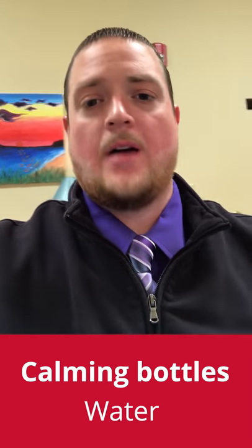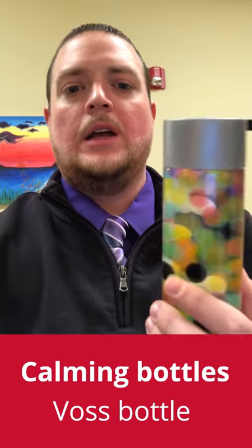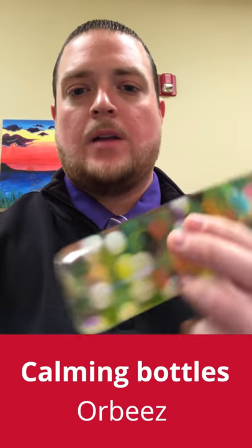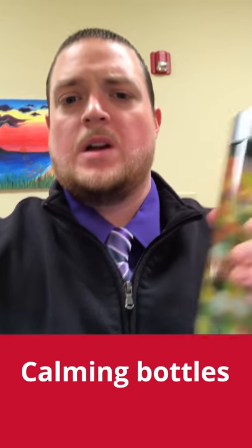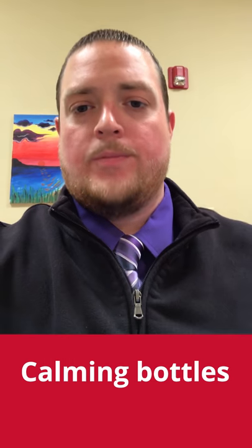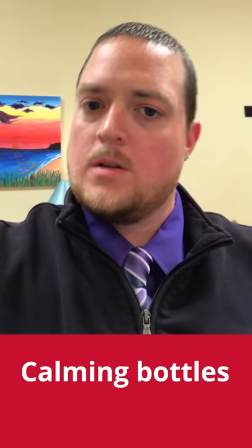I'm going to show you one that I have. Here is a calming bottle. This is a Voss bottle, it's just a fancy water bottle that you can buy at the grocery store. I have Orbeez in this bottle. The whole idea with a calming bottle is you would take it, you would shake it around when you're upset, you would spin it, and you would wait, sit, watch, and wait for the contents to stop moving. Once the contents stop moving, you would be calm and able to resume the activity you're participating in.